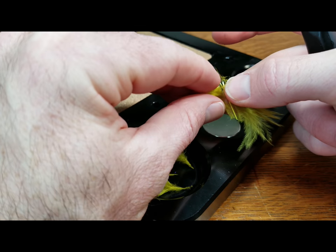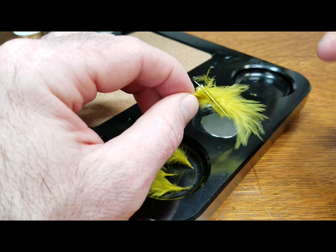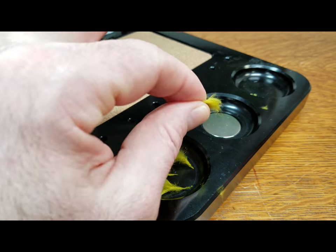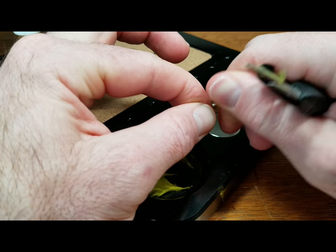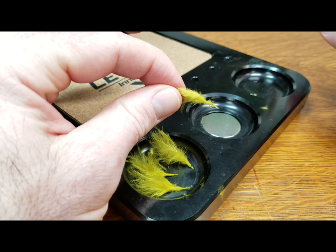I'm getting ready to tie up some bugger style streamers with some little olive tails. I've got a little section of olive marabou here. I'm going to clip off the amount that I want, hold that material in my left hand, add a little bit of moisture to my index finger and thumb, come in and give this a twist or two — that's going to bond the base of those fibers.